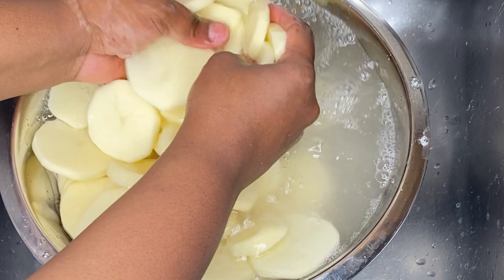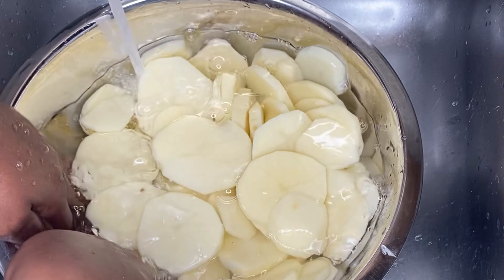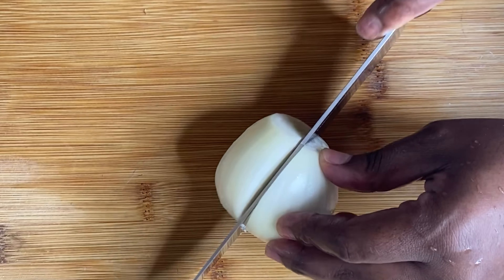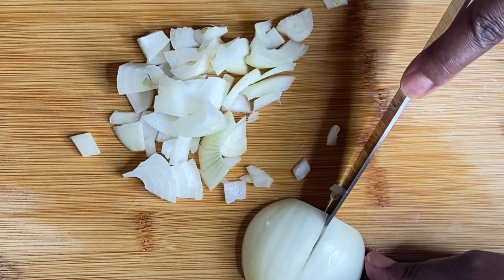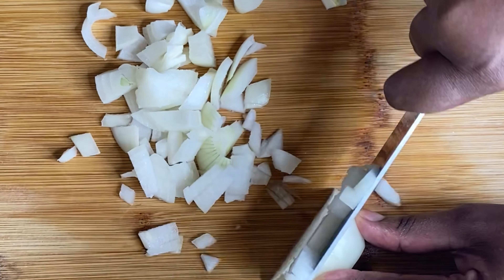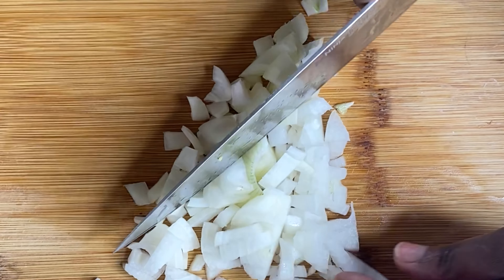We're gonna wash those potatoes one more time because they always have this white starchy substance on them. You can see the water's not clear — it's kind of foggy. I'm also showing you approximately the size of the potato slices. Then we're gonna take away that water, put some more water in, and let the potatoes sit so they don't turn brown on you. If you're not using them right away, keep them in water.